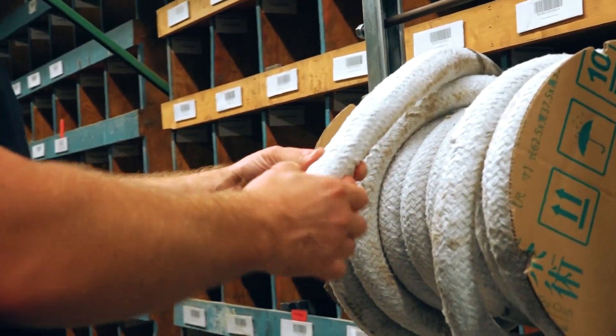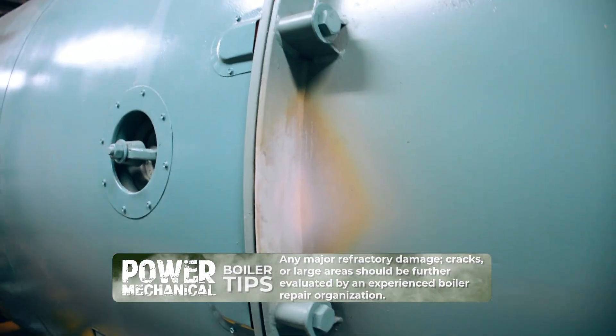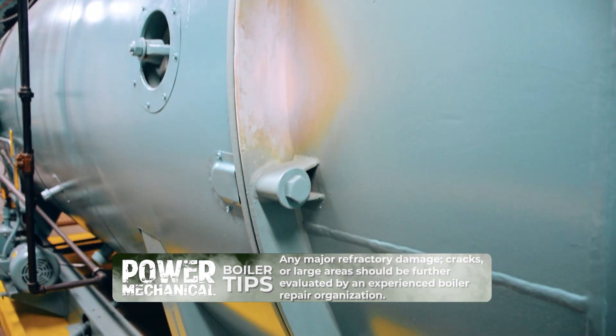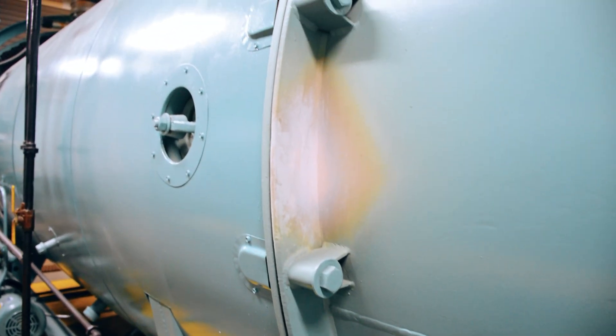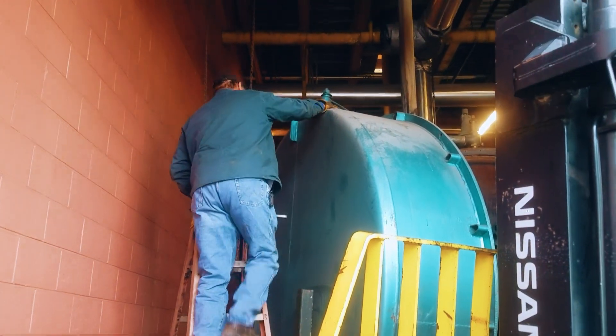When you're inspecting your refractory you want to look for large cracks or large chunks that are missing. You also want to be looking for hot spots on your doors, and if you run into any of these large areas that need repair, just be sure and get qualified personnel out there to do a proper procedure on repairing that.